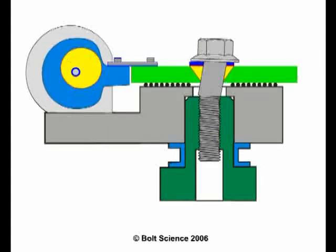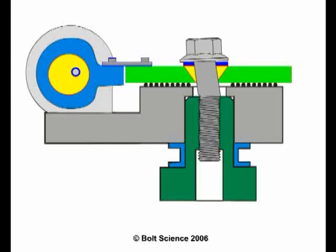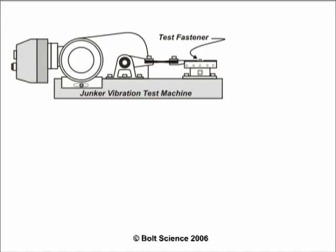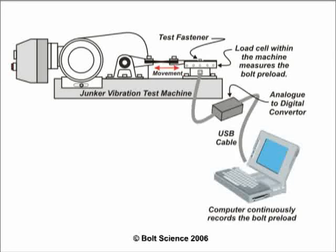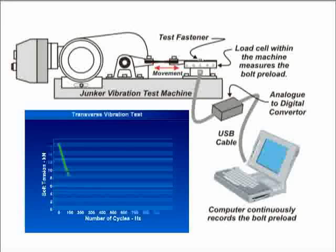To test his theory, Junker developed a test machine whose basic principles are shown here. An electric motor drives a cam that displaces a moving plate by a predefined amount. Such movement results in a loosening action causing a loss of clamp force. By measuring this loss of clamp force during the test, the performance of different fastener systems can be compared.